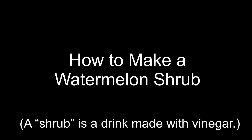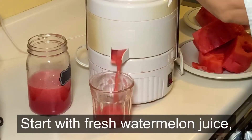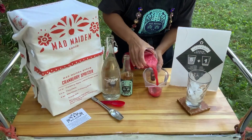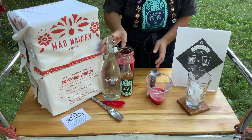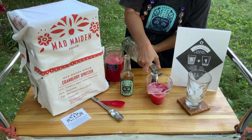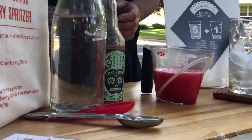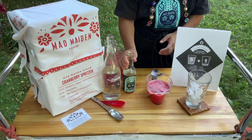Today we're going to make a watermelon shrub. Start out with watermelon juice — I used a juicer, however you could also use a blender. Five ounces of watermelon juice, five ounces of water, and two ounces of Mad Maiden honey ginger shrub.